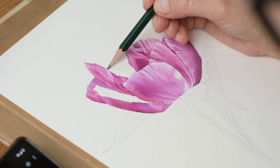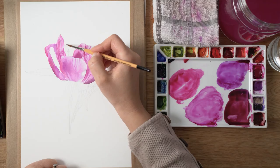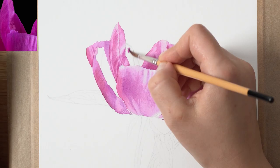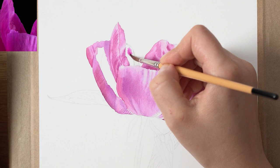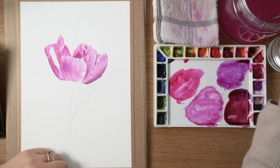Wet-on-wet technique for me is mainly used for foundation layers. I do sometimes use it more throughout the painting if I want softer transitions between colors or if the flower has more colors, but generally speaking for me it's a foundation layer tool.